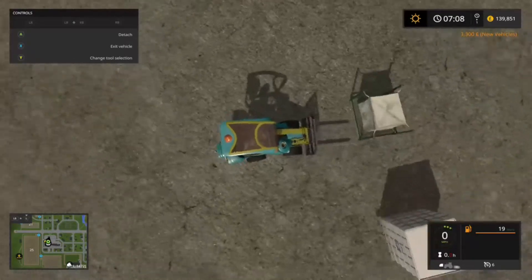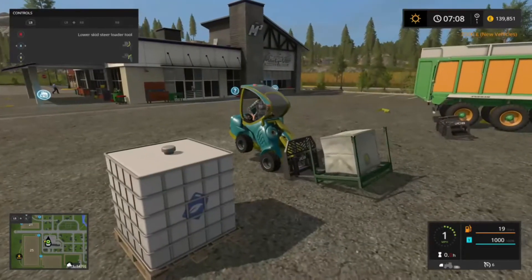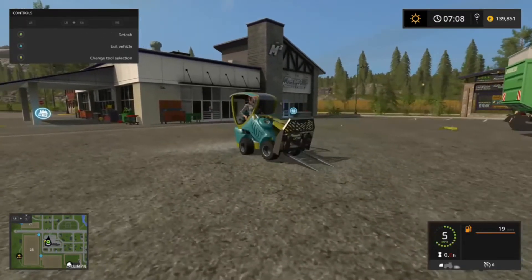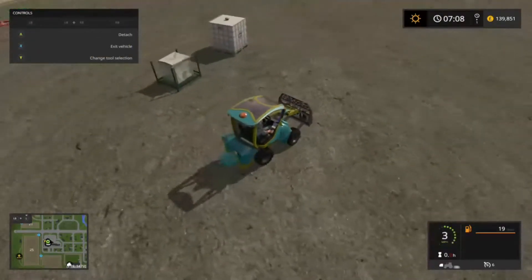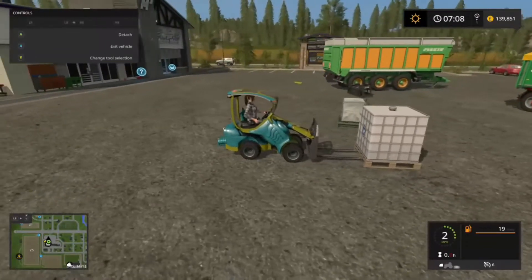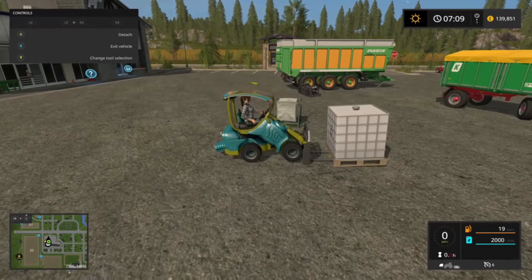I don't know what the actual limit is on how many attachments you can have front or back. I'm not going to add any more — five weights should be more than enough. If it can't even lift up a simple pallet it is a very useless vehicle in my opinion. Liquid fertilizer is going to be a lot heavier — no chance, not even attempting to lift it.